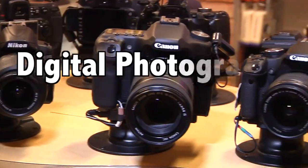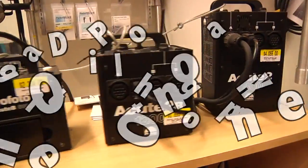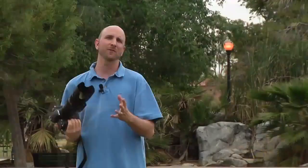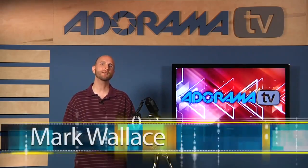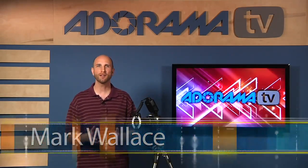AdoramaTV presents Digital Photography One-on-One, where we answer your questions. Here's your host, Mark Wallace. Hey everybody, welcome to this week's episode of Digital Photography One-on-One. I'm Mark Wallace.